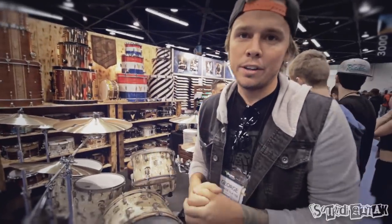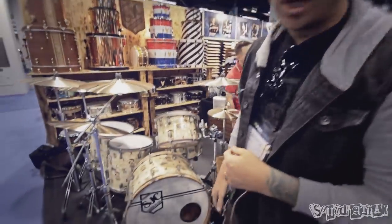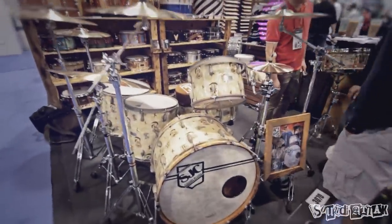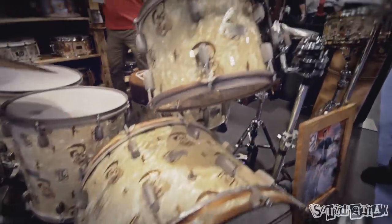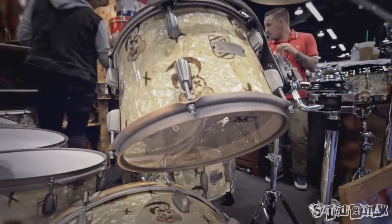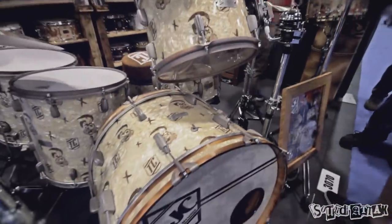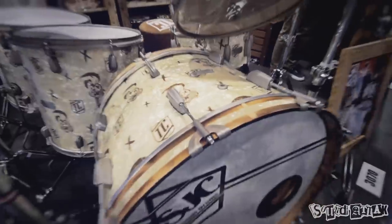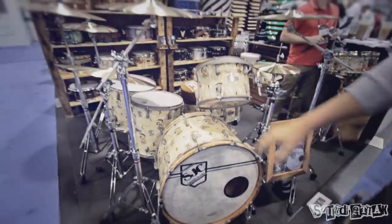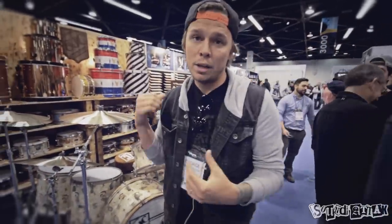Obviously with something so big we couldn't really start blasting this without something awesome to offer everyone else as well. So this is the Trey Cool custom drum set from SJC Custom Drums. This is the exact kit that Trey is currently playing. It features a custom printed aged white pearl wrap — aged to make it look extra sunburned — and also the Green Day bunnies and the Trey Cool shields, all custom designed by us with Trey in shop.